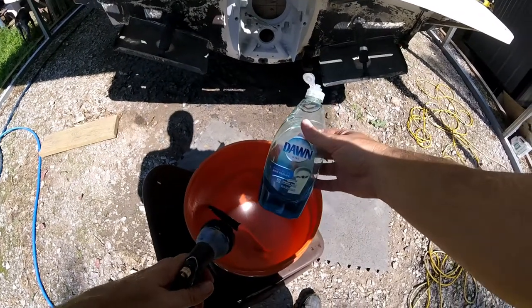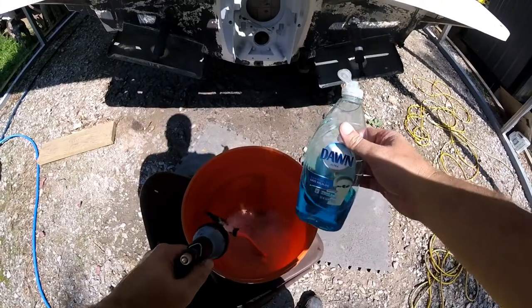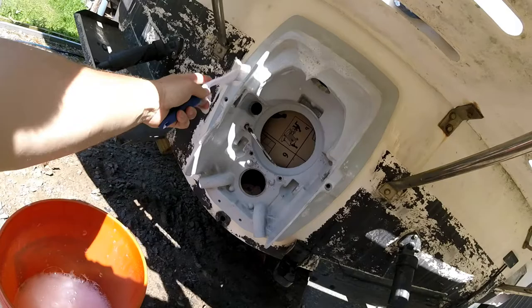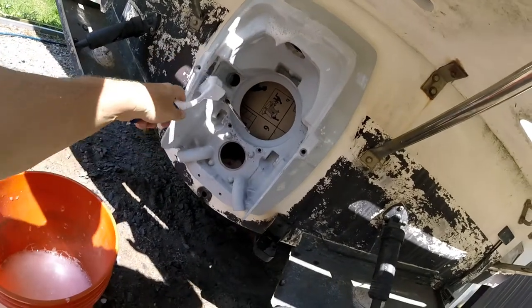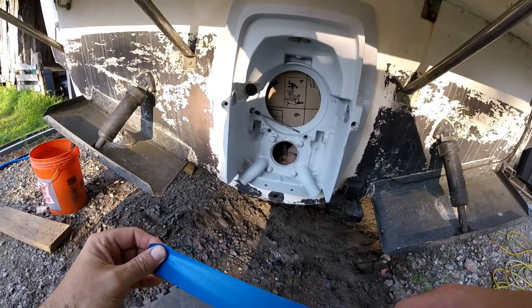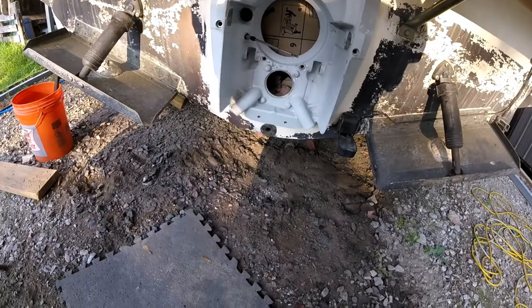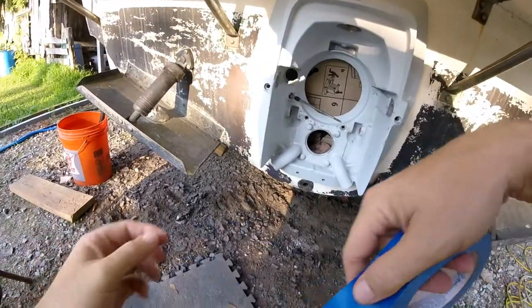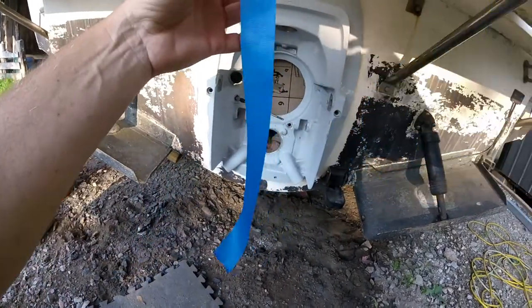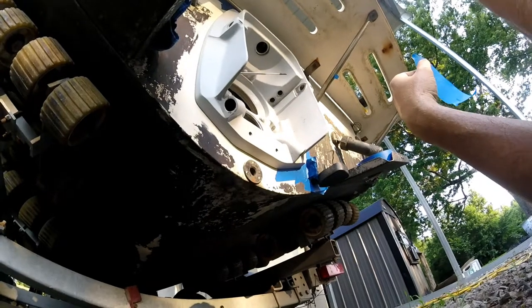It's now time to clean the transom shield with a little bit of Dawn — clean it twice to make sure we get all the grease off. We got everything cleaned up. The last thing I do is put the vinegar wash on. I need to tape everything up so I'm getting ready to prime, and I don't want to get any paint all over the back of the boat. Get some painters tape and get to taping.